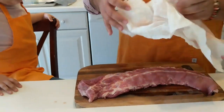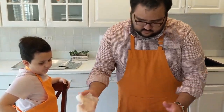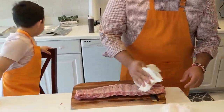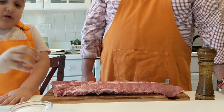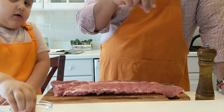Oh, that is super easy. Okay, next we're gonna start salting. I want to do it. Salt! You can do the peppering and I'm gonna do the salt.